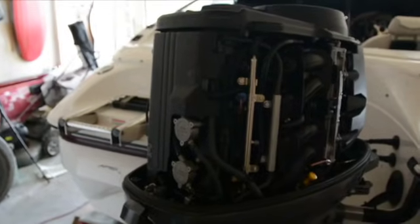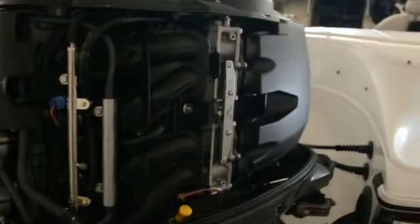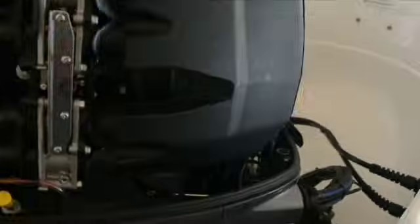I just wanted to start back here to orient you to where we're working. This is the rear starboard side of the engine, and the cabling in the F-150 is all down in here, so grab yourself a good flashlight, and the connector that you're looking for is hidden away in this part of the engine.